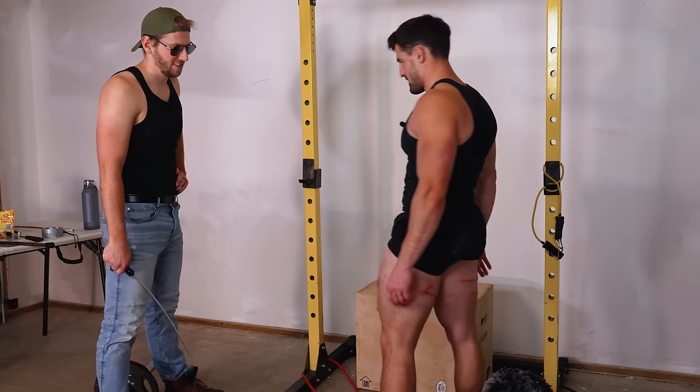Mark gets his final pumped-side hit. Despite one hit landing in a slightly different location, they expect both sides to develop good bruises. They celebrate the results with a classic 'pump it up' moment.